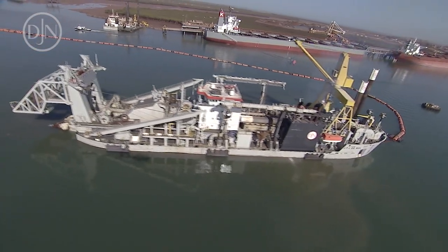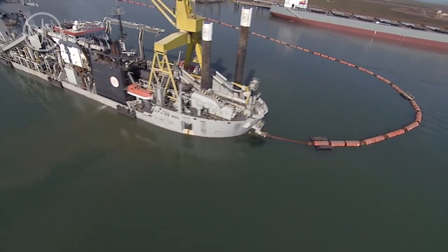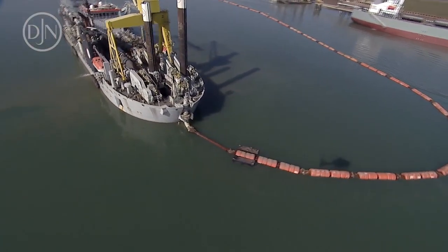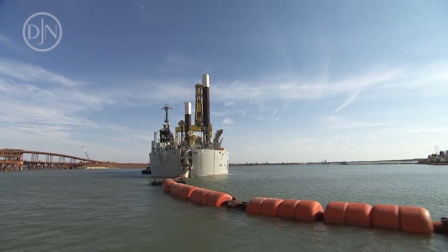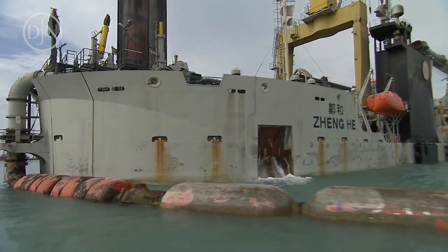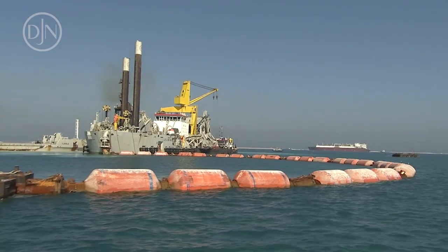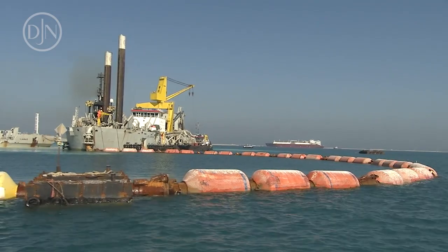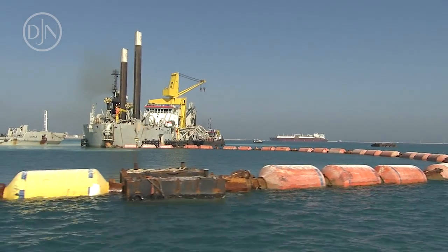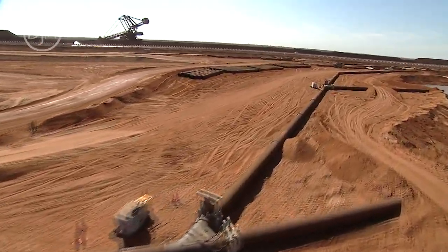The dredged materials are transported towards the discharge location. Several discharging methods are used. Discharging through a set of pipelines to shore: a floating pipeline is connected to the discharge pipeline of the dredger. Depending on the distance to the shore discharge location, the line will consist of floating pipelines, submerged pipelines, and/or a shore pipeline.